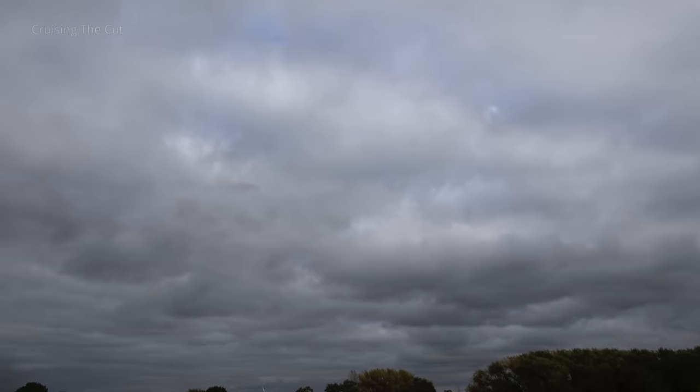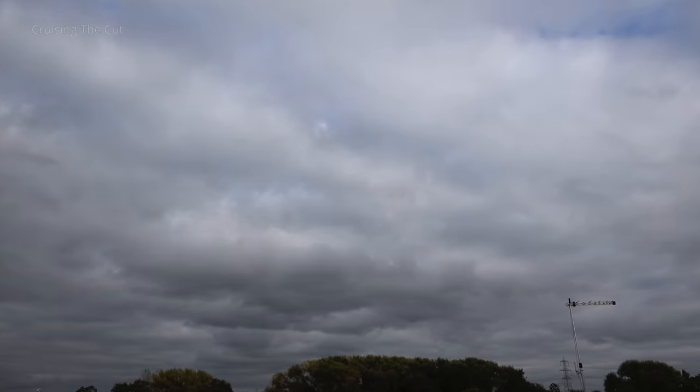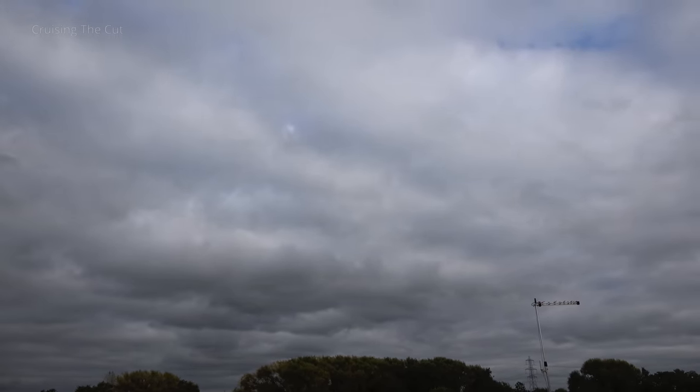Yes, you still get power when it's overcast, but it is much less than in clear bright sunlight. I know people say to point the panels at the sun, but on an overcast day there is no sun to point at — the light is so diffuse it wouldn't matter which way you pointed them. In winter in Britain, it's overcast, rainy, miserable, the hours of daylight are shorter, and you simply don't get a lot of power from your solar panels. So if you want more power, you need more panels.